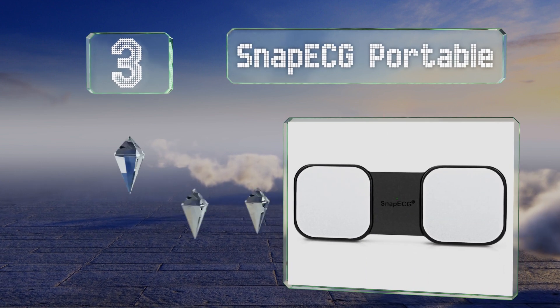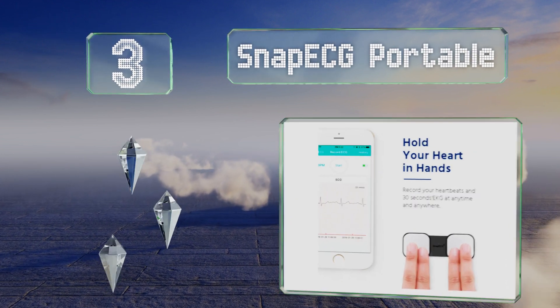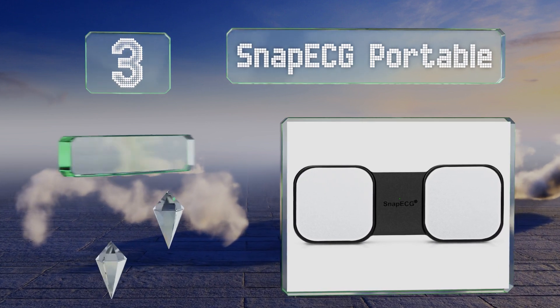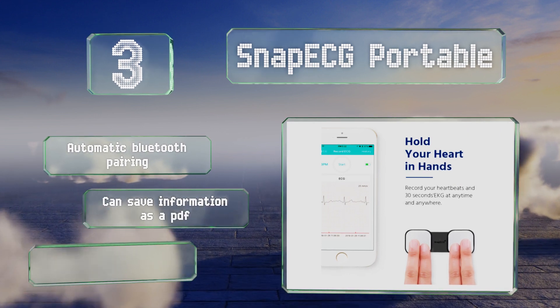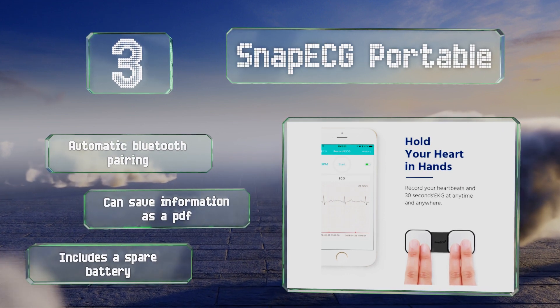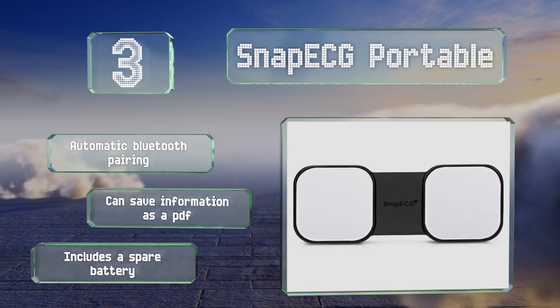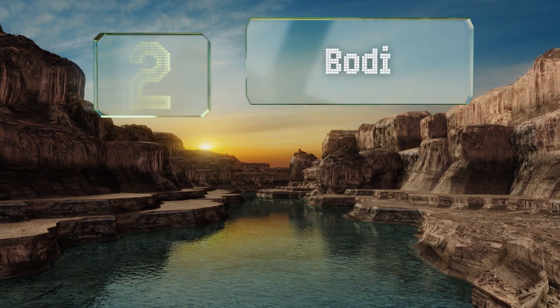Nearing the top of our list at number three, the power cell in the Snap ECG Portable can last for up to 48 hours with non-stop use, so you can stash it in your carry-on bag for use on an extended vacation. You may not even need to pack a cable or worry about running out of juice at an inopportune moment. It offers automatic Bluetooth pairing, can save information as a PDF, and includes a spare battery.